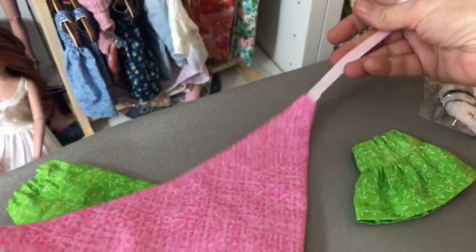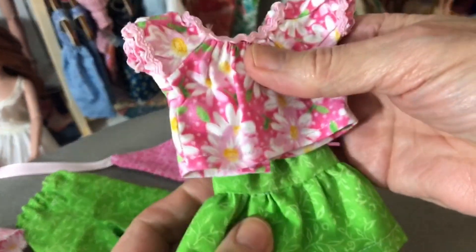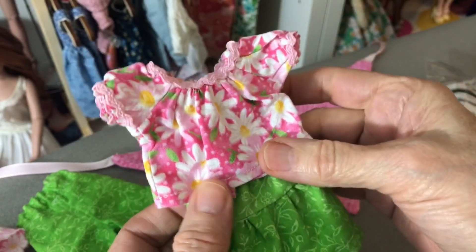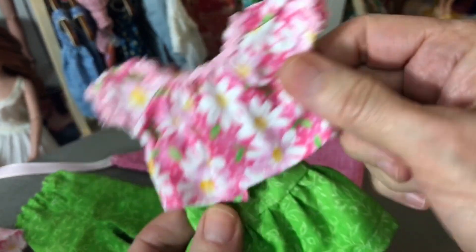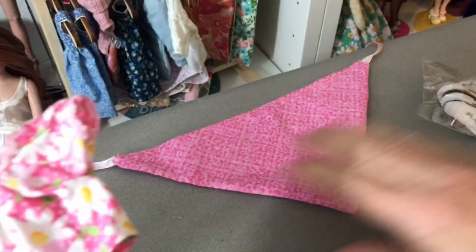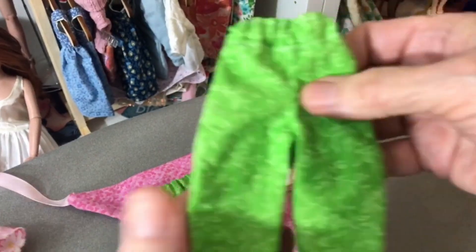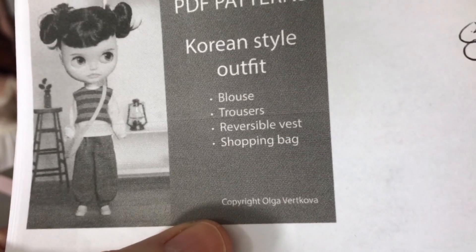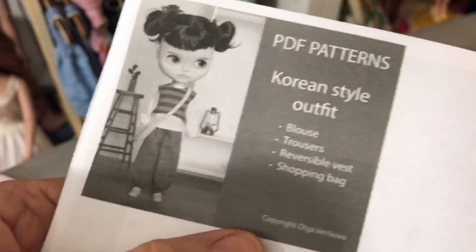Here's the little bandana. Here is the skirt. Here is the shirt, but I cropped it because I thought it would look cuter if it was shorter. I made it about an inch shorter than the original pattern. Also I didn't put rickrack at the bottom, just on the top and the sleeves. So she's got the bandana, the skirt, the top. Then I made these poofy pants from a pattern — this is the pattern from Olga Vert Kova. The pants are shown in another video or two.